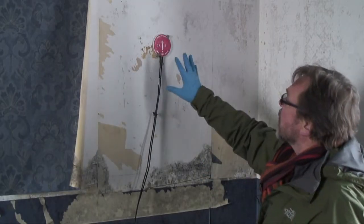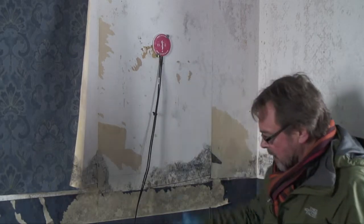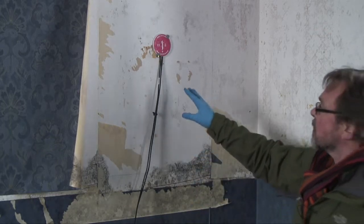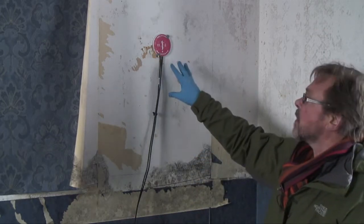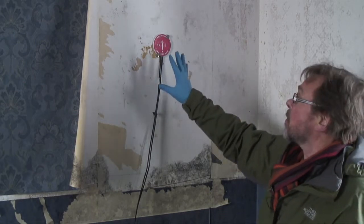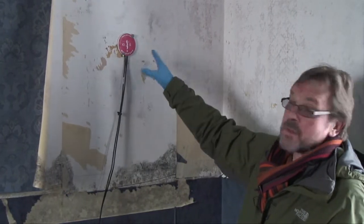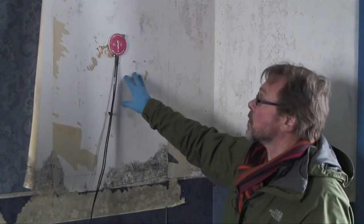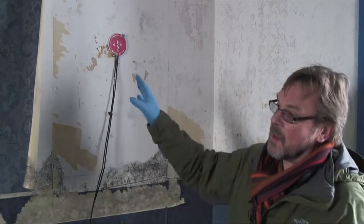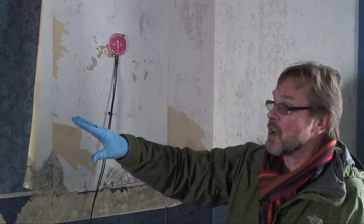I've put another heat flux meter on the same wall but here the plasterboard is in better condition. So we can measure the effect of the plasterboard on how that affects the heat loss through the wall, and then we'll have a comparison with the heat loss directly through the stone.